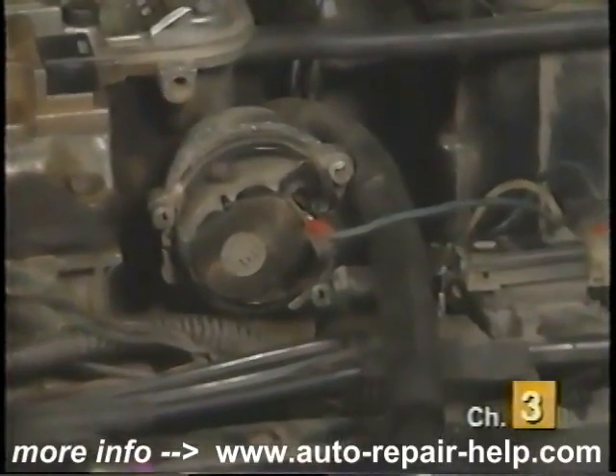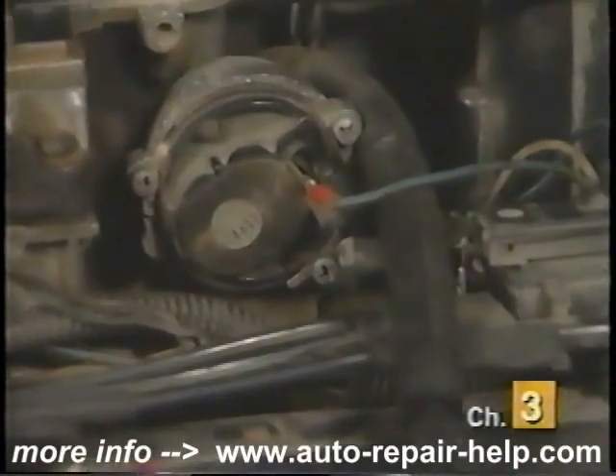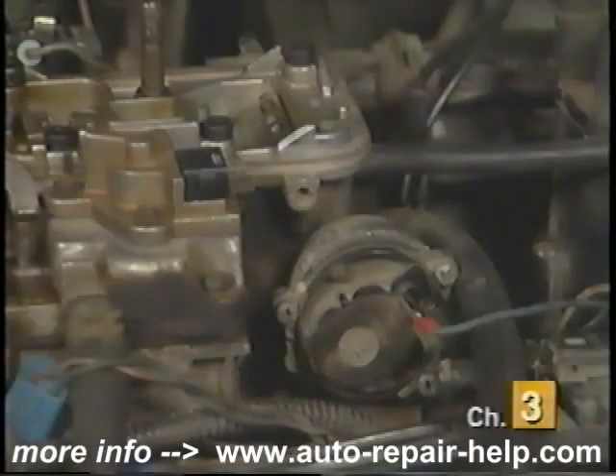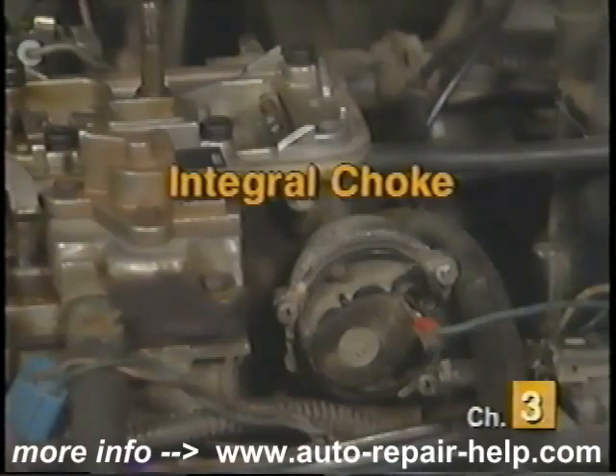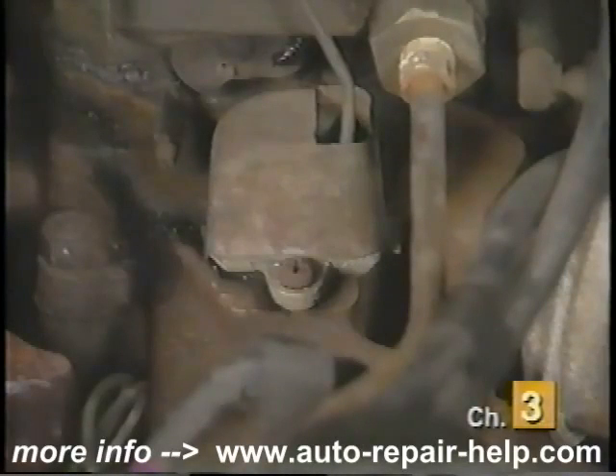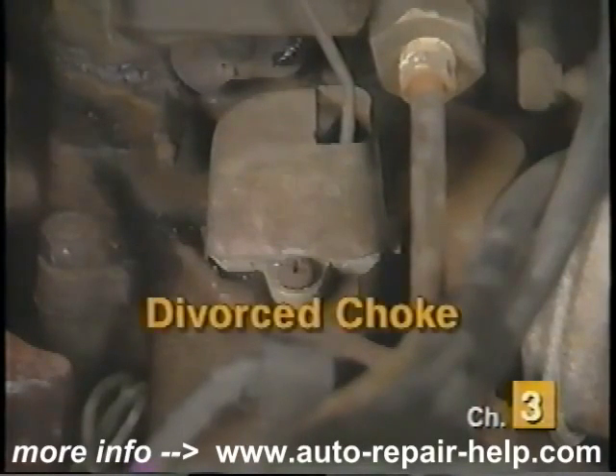If your vehicle has a carburetor, whether it's computerized or not, it is still equipped with a choke thermostat. Your choke thermostat will most likely resemble one of these and will be located on the side of the carburetor, in which case they are referred to as an integral choke. Or they will be located on the intake or exhaust manifold and connected to the carburetor via linkage, in which case they are referred to as a divorced choke.